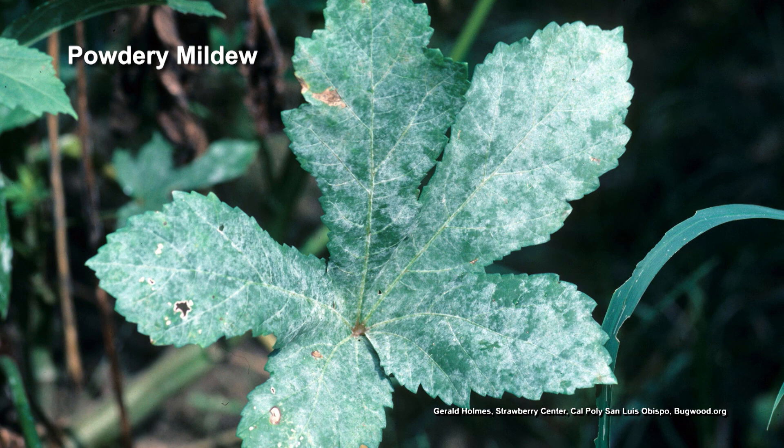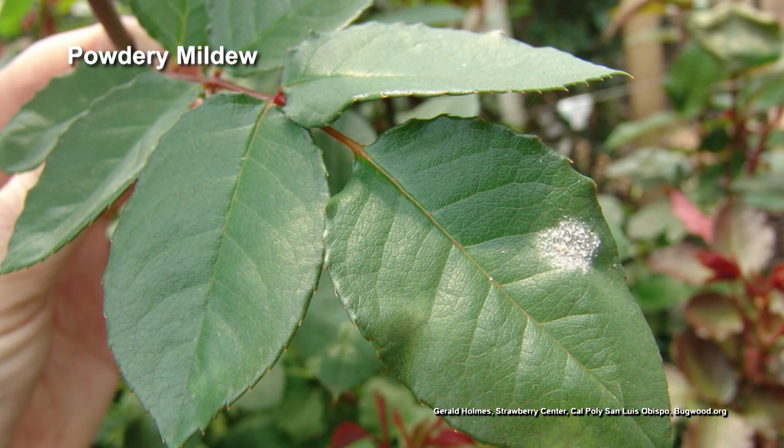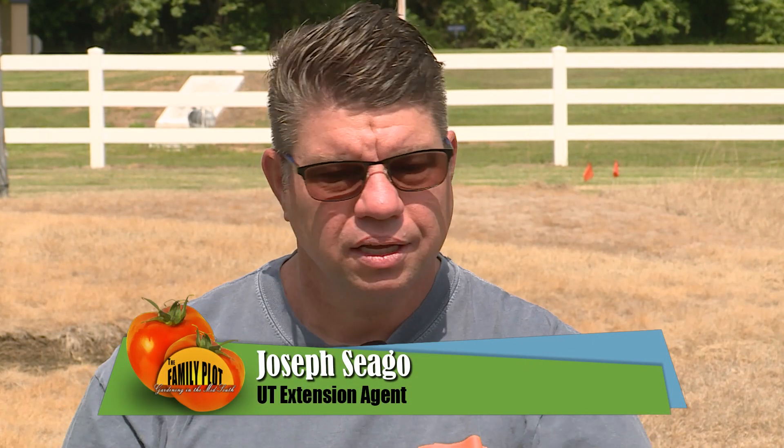And it will develop. There are a couple different ways you can handle it — coming in and pruning out the inside of it, letting that air come through and flow through there to help dry things out, and watching your irrigation and controlling that. That would be good.